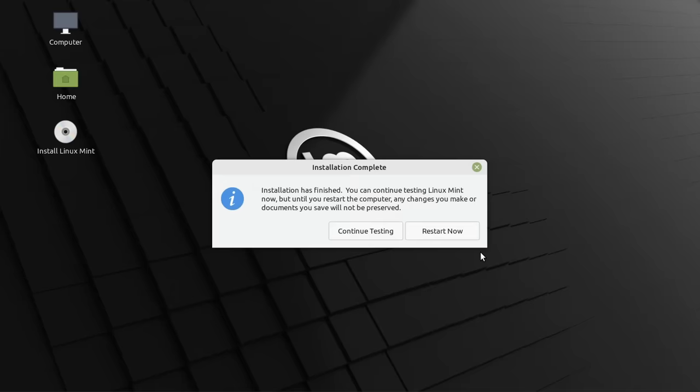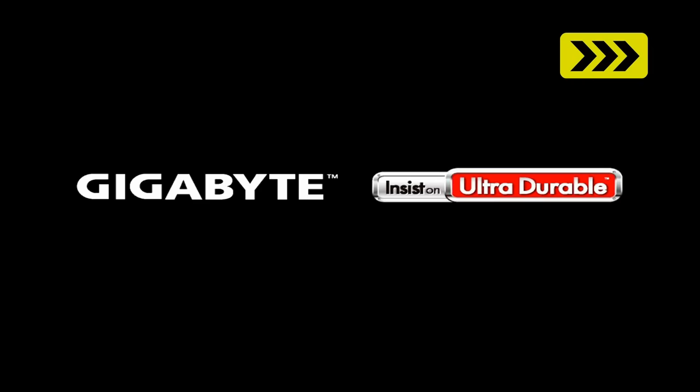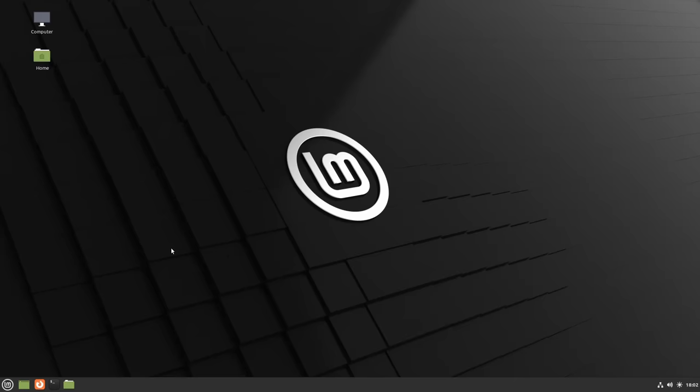With the decision made and Linux being installed, we fast forward through the rest of the installer. Installation is finished. We restart the computer, remove the USB drive, and the machine boots directly into Linux Mint. So Linux Mint has been installed on the 2.5-inch SSD.